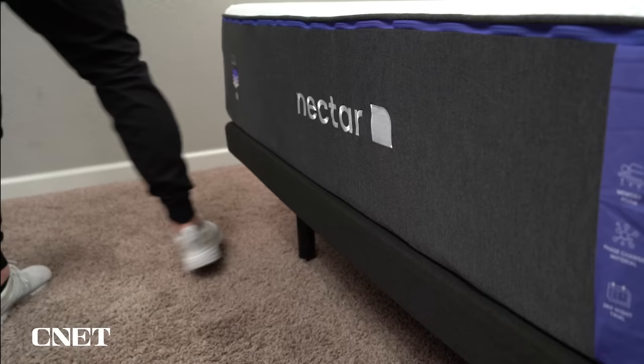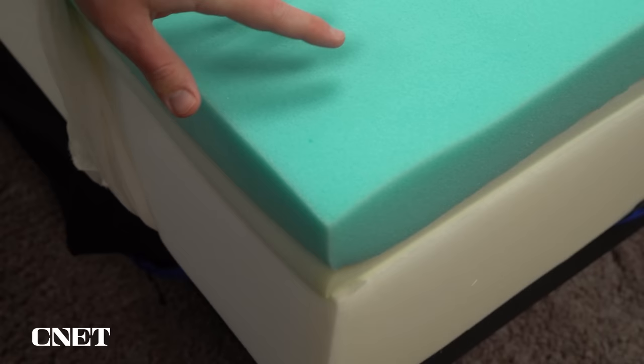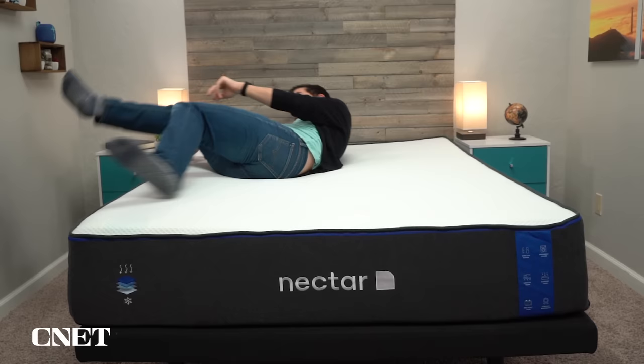Fortunately, Nectar does make some softer beds like the Nectar Premier and the Premier Copper, though those don't really share the traditional dense memory foam feel of the original. I do think the original Nectar should sleep pretty much temperature neutral. There's nothing in the mattress that's going to actively cool you down, despite what Nectar might say. However, the memory foam they use is quite breathable and the cover is nice and breathable, so you'll be fine. Memory foam beds used to sleep a bit warmer because you sink in and more material touches your body, but this is less of an issue with more modern, breathable memory foam.